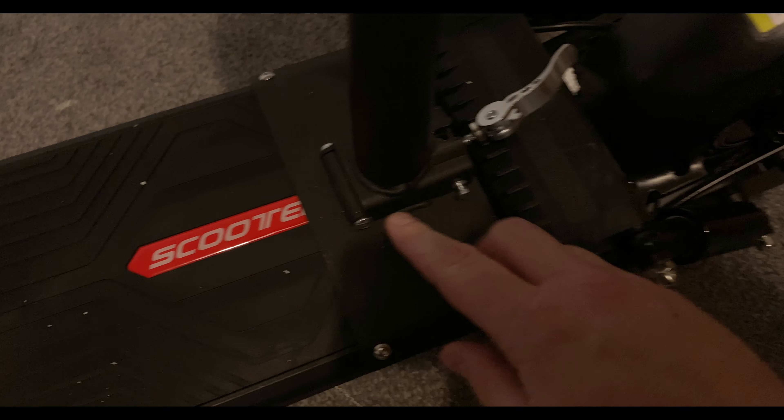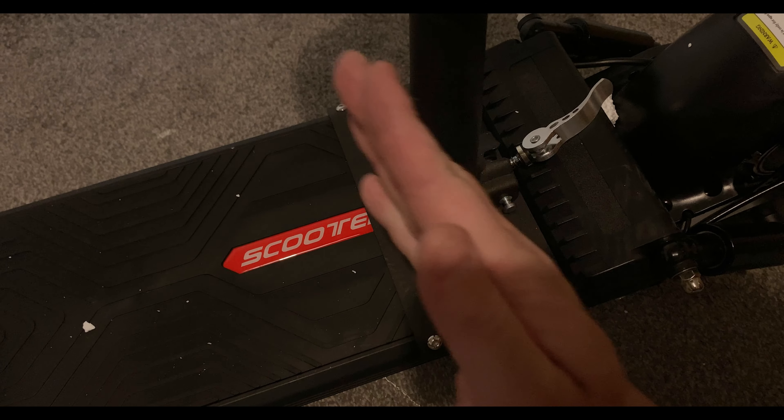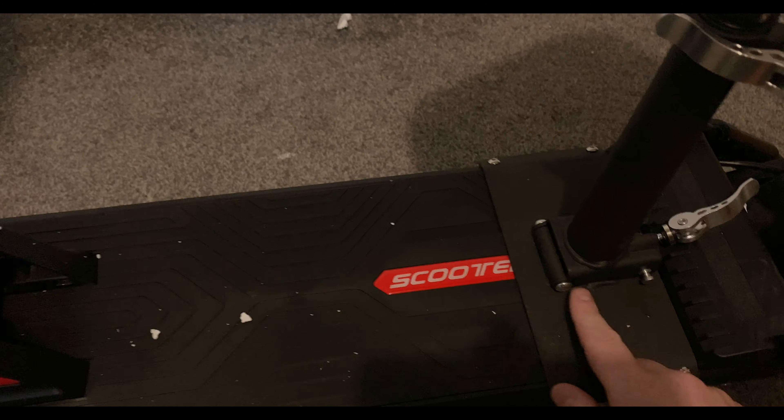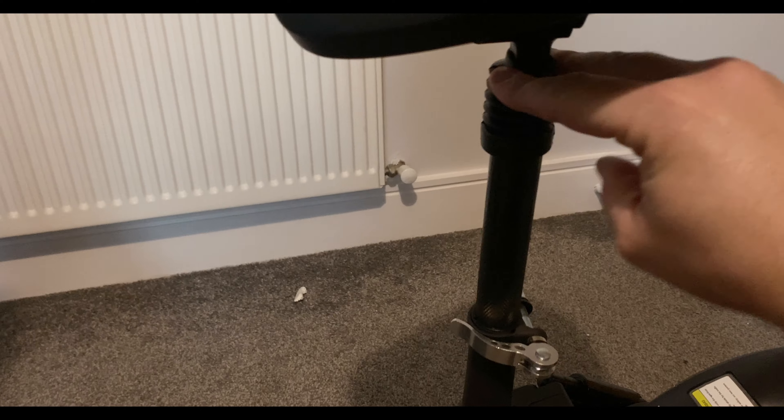I'm definitely going to try it with the seat. On the seat area, to fold the seat you just simply push these pins a little bit and then it collapses down, or you can just completely take off the whole thing. The seat itself is pretty chunky and it has a bit of a shock over there as well.